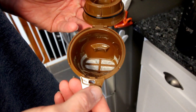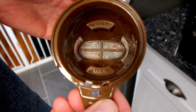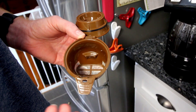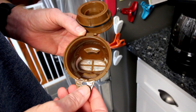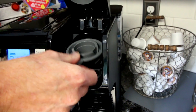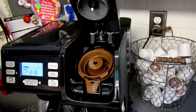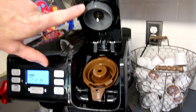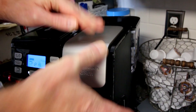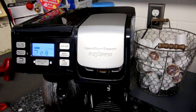We won't show the single cup with grounds, but it does have a max line — three tablespoons. You can fill to the max or use one or two tablespoons. The removable needle only comes out for cleaning. Make sure it's closed all the way, and then you do the same thing as for pods.